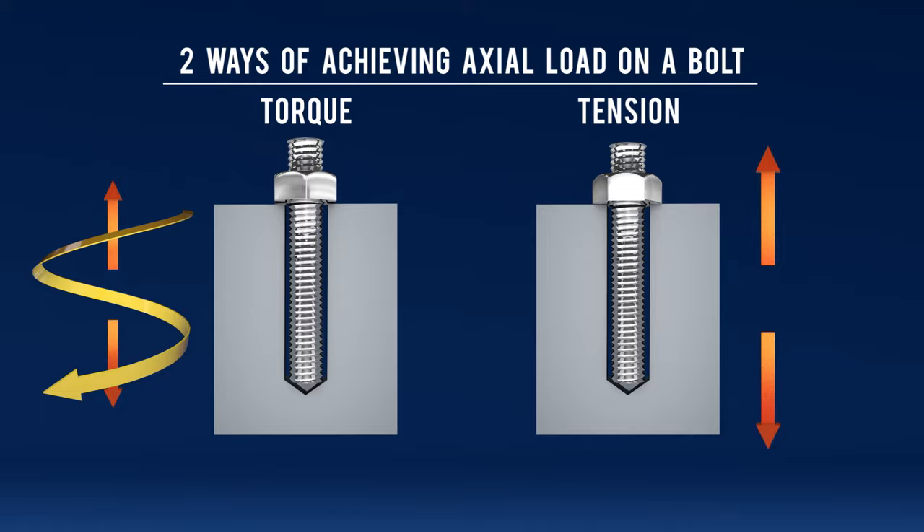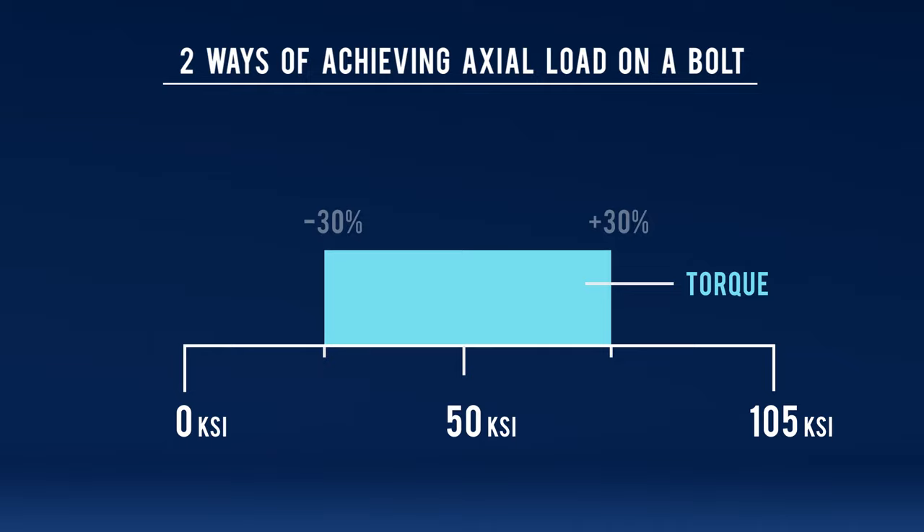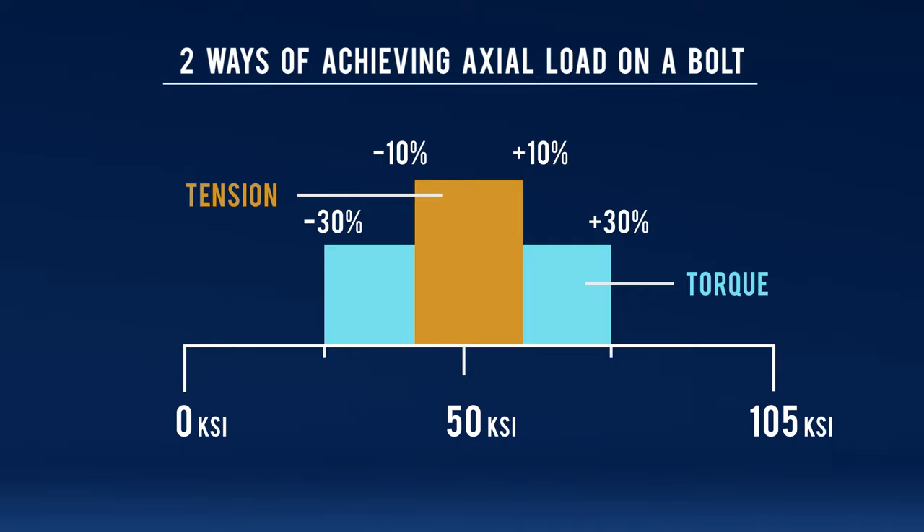However, both have got their pluses and minuses. Torque is plus or minus 30% accurate, meaning if we were going to go to 50 KSI, we would see a variance of plus or minus 30%, and we'd be okay with that. However, tensioning is plus or minus 10%, meaning if we were going to go to 50 KSI, we'd be within plus or minus 10% of that.